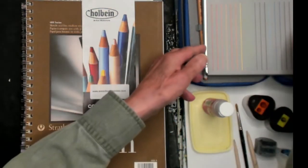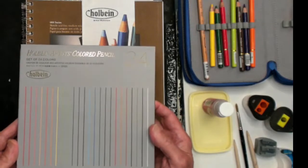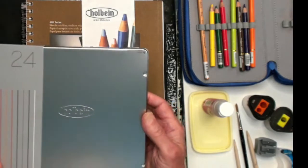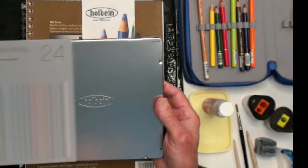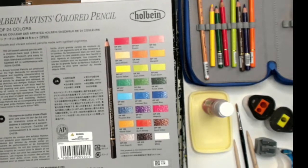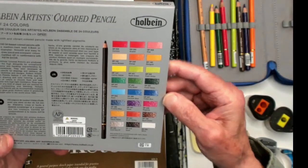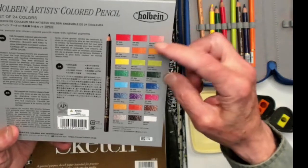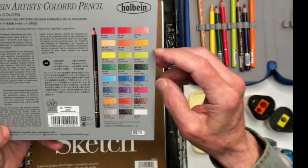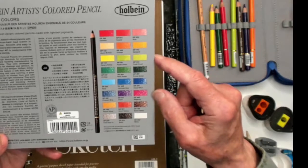Here is the package the 24-set comes in — the Holbein Artist Colored Pack. It comes in a beautiful tin box with 24 beautiful colors. The colors I'll be using today right off the bat: Scarlet Red, Orange, Canary Yellow, Apple Green, Fresh Green, Viridian, Poly Green, and Forest Green. I'll be using all the greens and yellows.